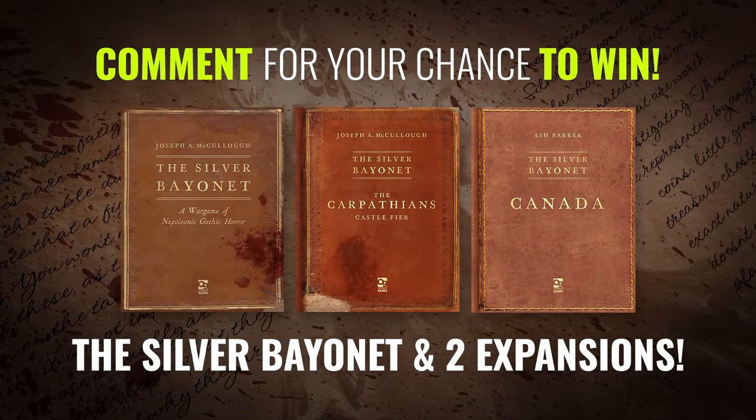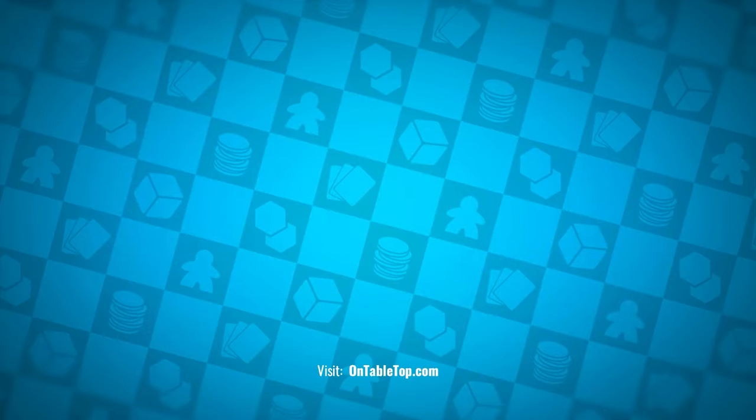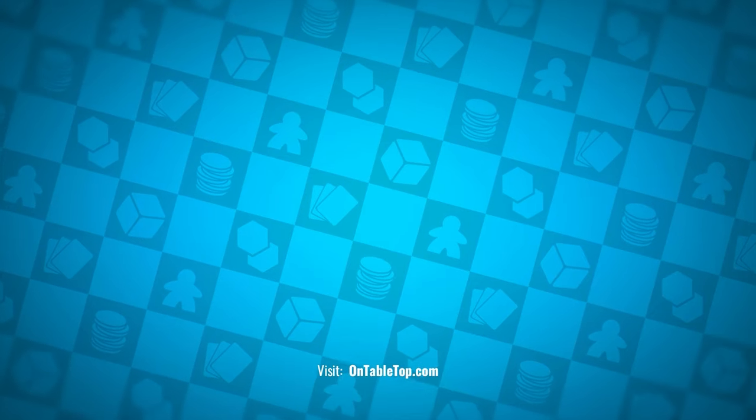This week you could win one of three bundles for the Silver Bayonet. Winners will be chosen from OnTabletop.com, YouTube and the Club of Games members. Go ahead and check out our other content on screen now.